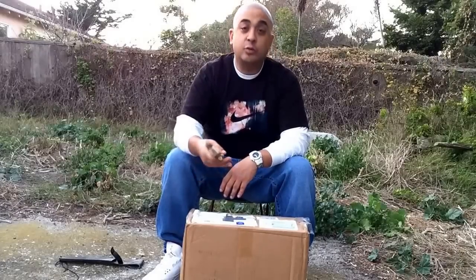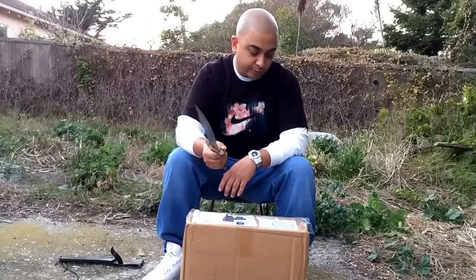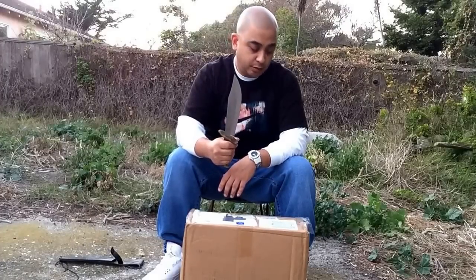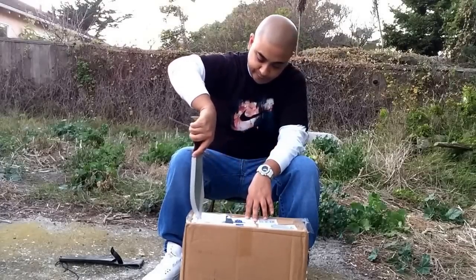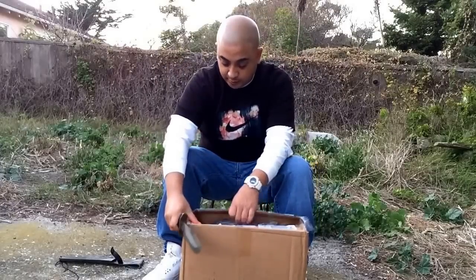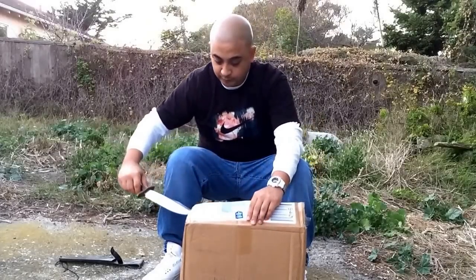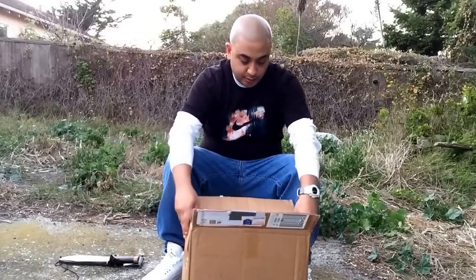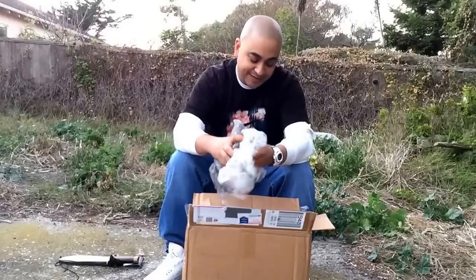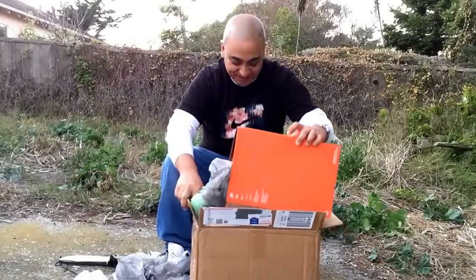I got the package maybe a week ago and just wanted to wait for today to do the unboxing. So let's go — careful with the cutlery. Of course, the homie JD's gonna come through — of course, an orange Nike box.